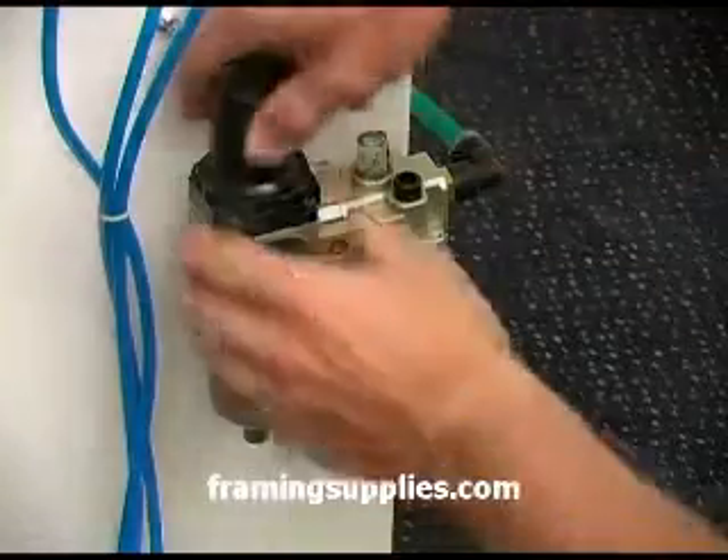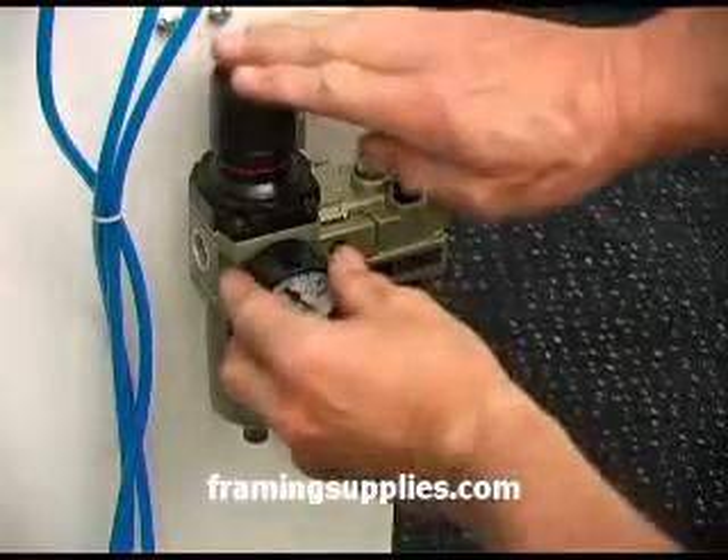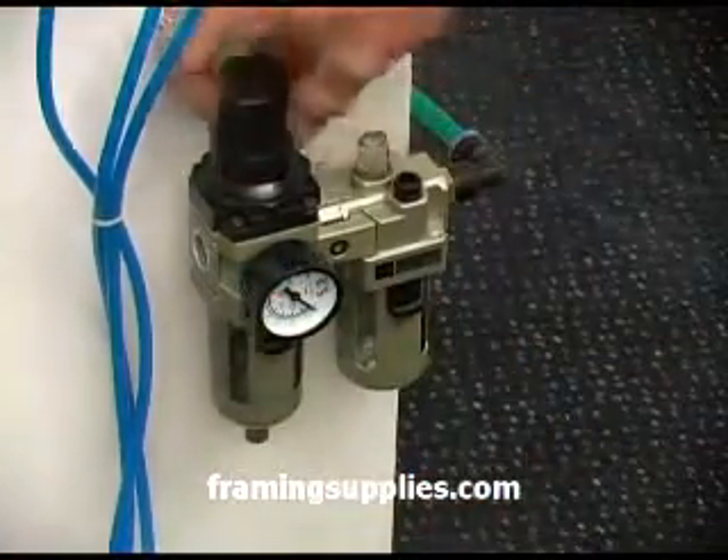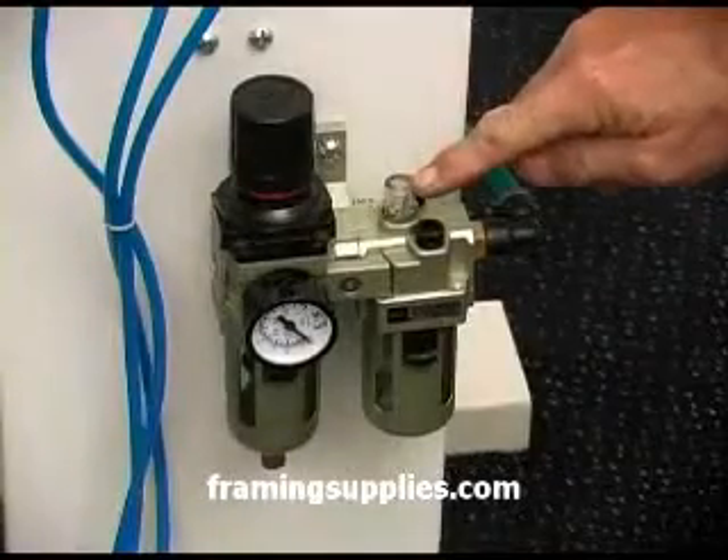Next, you must pull up on the pressure adjusting knob to unlock it. You should see a red line when it is in the position for you to turn it to adjust the pressure. Push the knob back down for normal use.